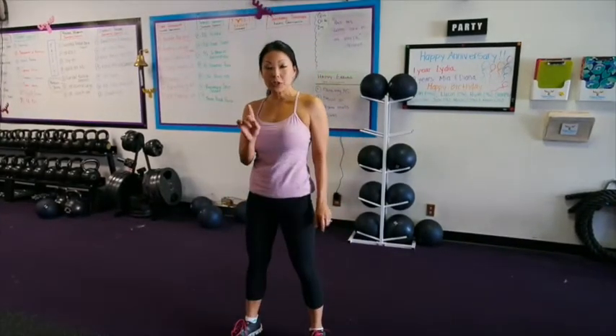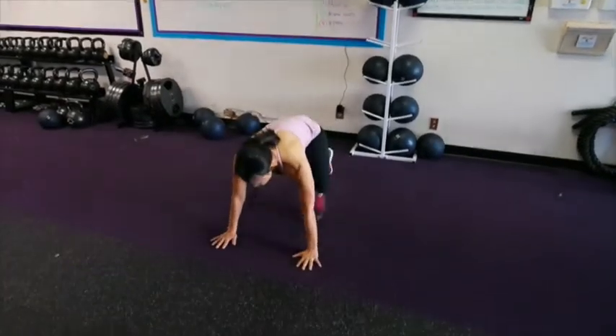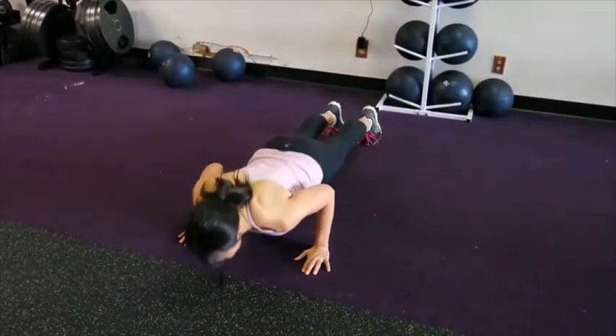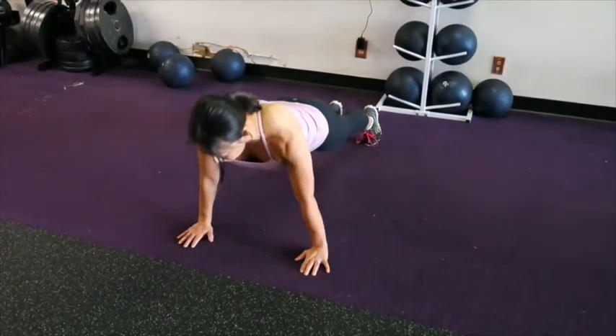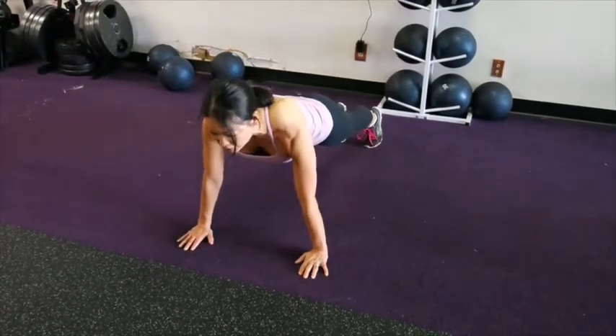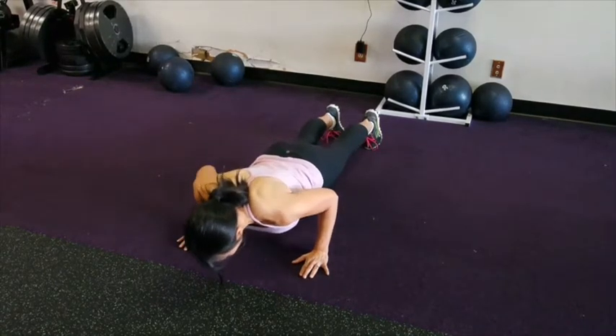The next move you're going to do is a push-up, so you're going to come down to the floor. Make sure your body is as rigid as possible. Come down, chest hits the ground, come all the way up. The next 30 seconds, you're going to go halfway and hold, pulsing halfway for 30 seconds.